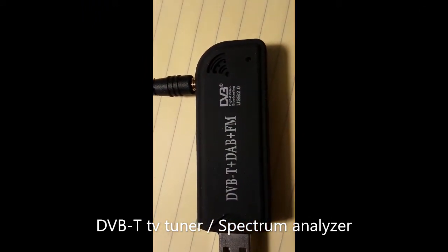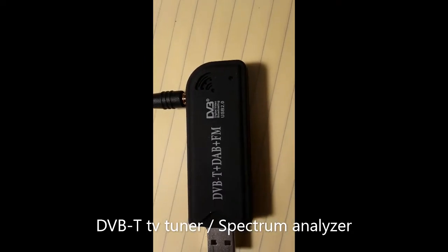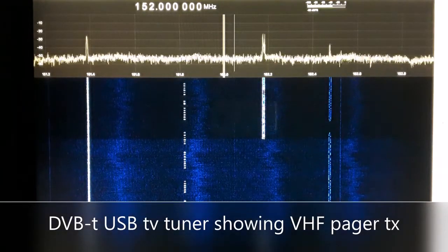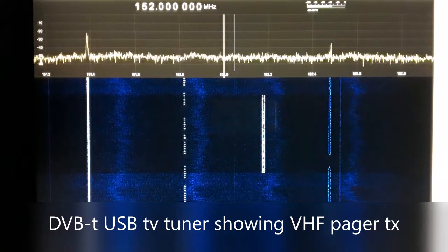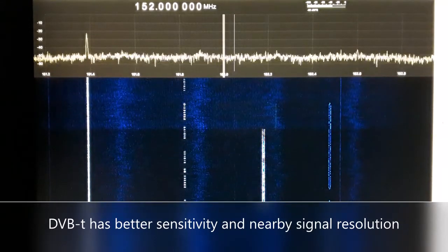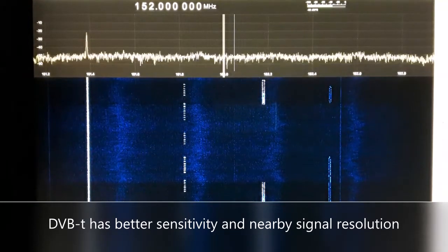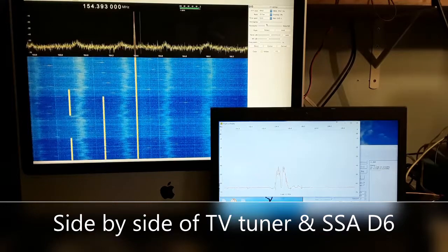Switching over to the DVB-T tuner and spectrum analyzer — I'm using GQRX software running on an older Apple iMac. The unit seems to work quite well; it is considerably more sensitive and more selective. You can see the pager transmitters — one actually looks like it's sending a Morse code signal. The others come on, you notice the modulation as they shift a bit, then shut off and come back on. You can much more easily identify what signal is on what frequency compared to the D6.